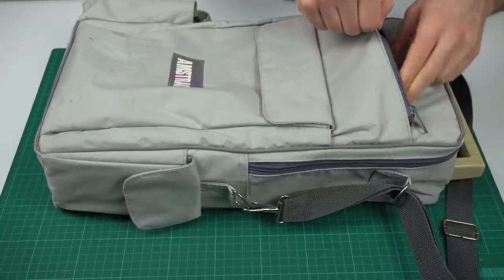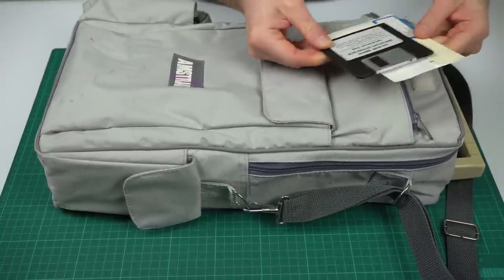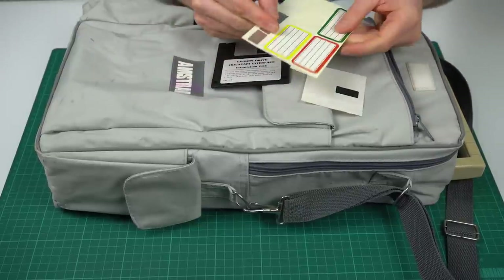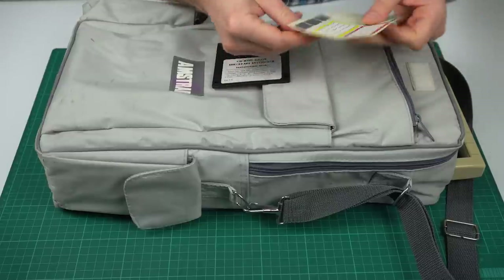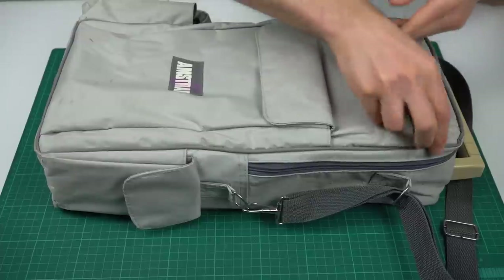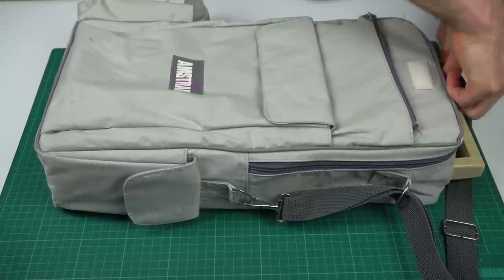It does have a lot of pockets to store floppy disks and such, and there are even some disks in here — CD-ROM drivers, which clearly can't be from this time, and it's even a high-density floppy disk. And some disk labels — those will come in handy. Unlike a modern laptop bag, it doesn't have any form of padding, so that's a bit odd.